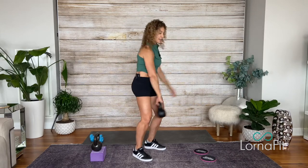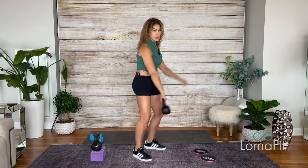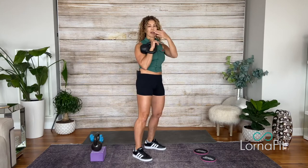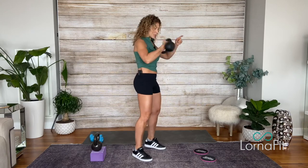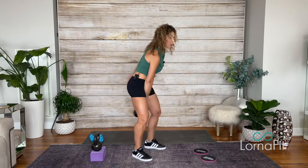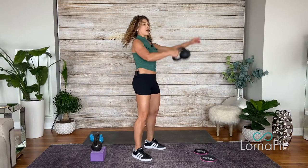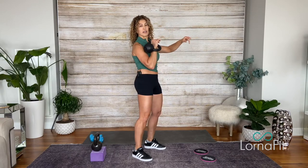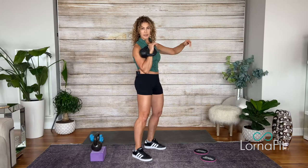Your body is not a brick wall, so it shouldn't bang you — it shouldn't bang your wrist, it shouldn't bang your shoulder. What you're going to do is slow the bell as you redirect it. In slow motion, I'm slowing it until it comes in.